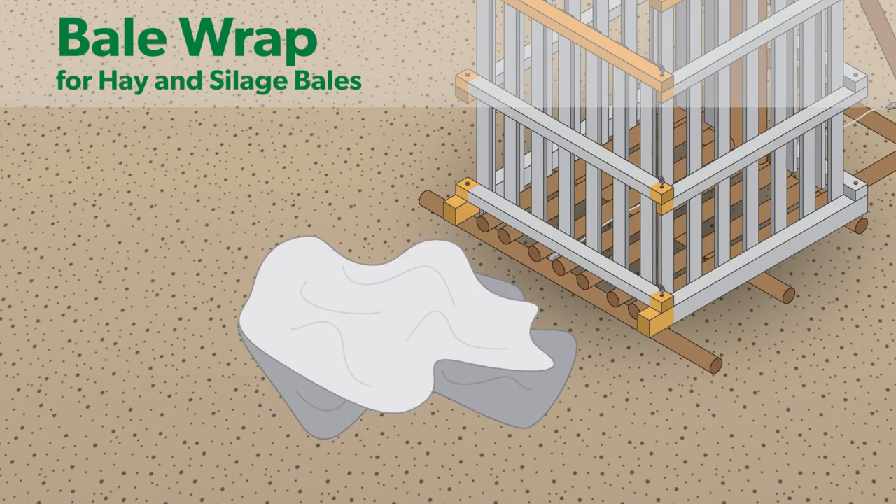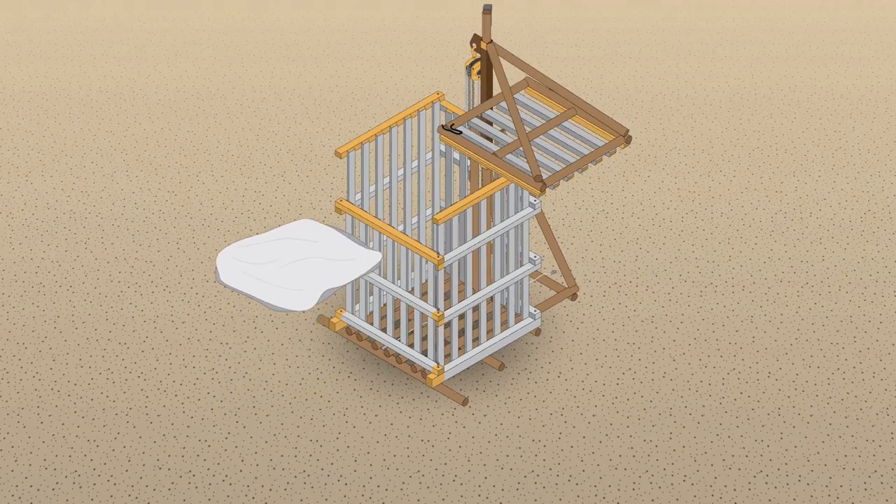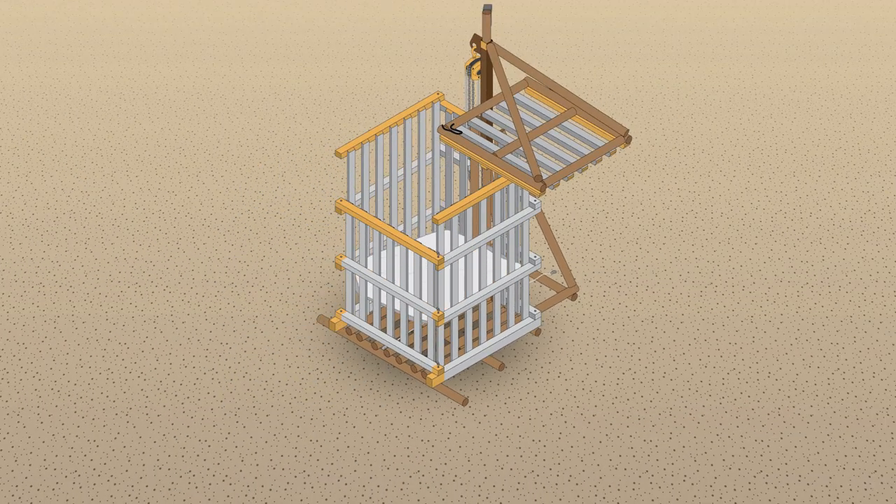With our second material, bale wrap, the process is similar, except there's no need to fold it into squares because it's less dense. Just be sure to lay the bale wrap evenly across the base to avoid lumps and gaps when compressing.